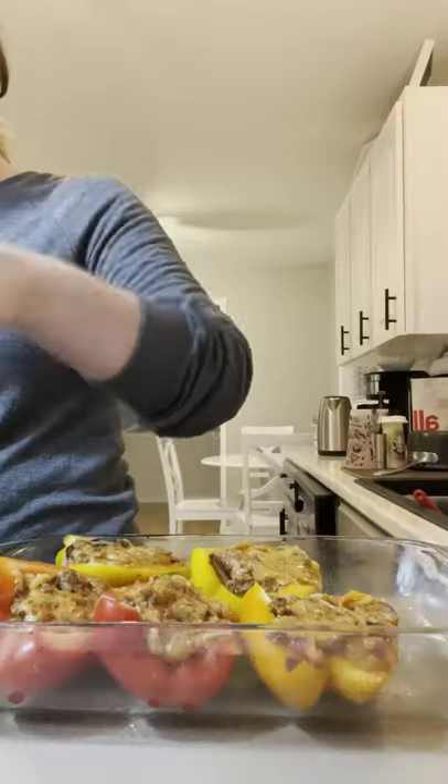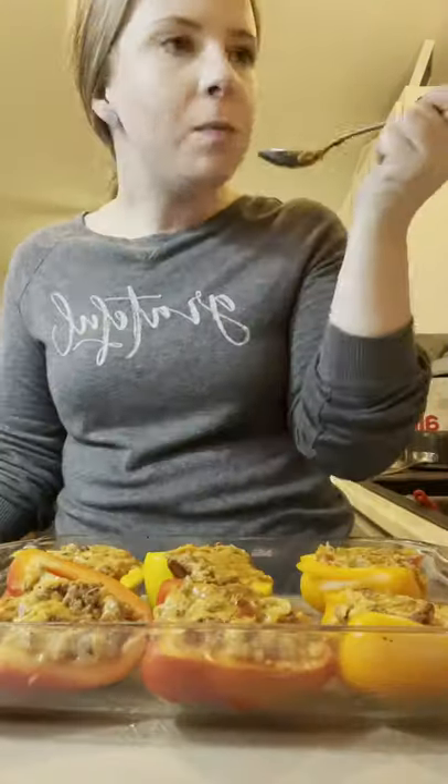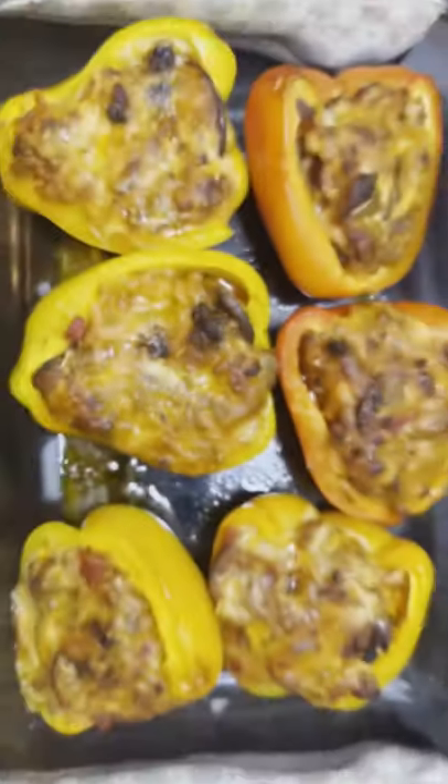Scoop it all into your bell peppers, then go ahead and bake those in the oven for about 25 minutes. Try it — it's delicious!